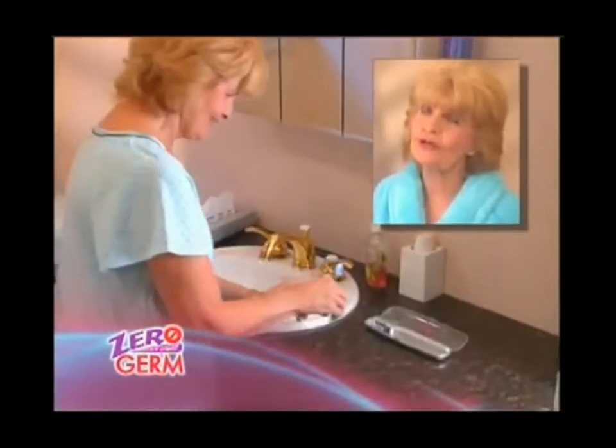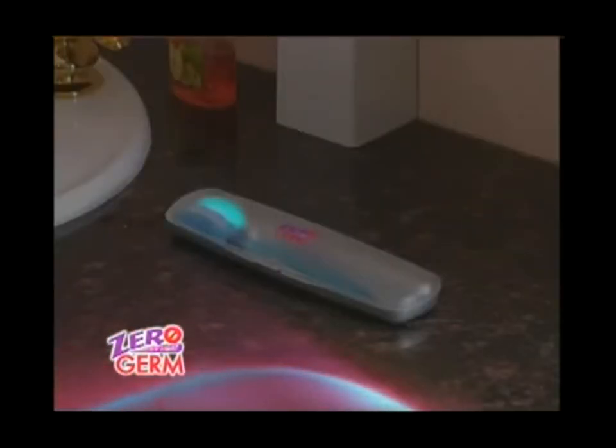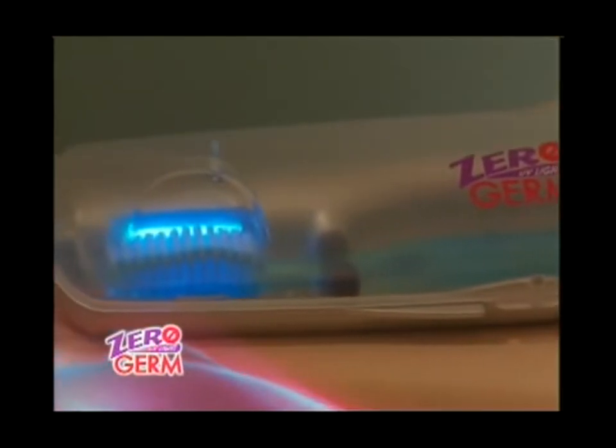Every day I read about a new strain of flu. I'm really afraid because my immune system is not what it used to be. Zero Germ has ultraviolet light that kills germs, and I like that. Just rinsing off a toothbrush doesn't get rid of the germs and bacteria, but Zero Germ does the sanitizing for me.